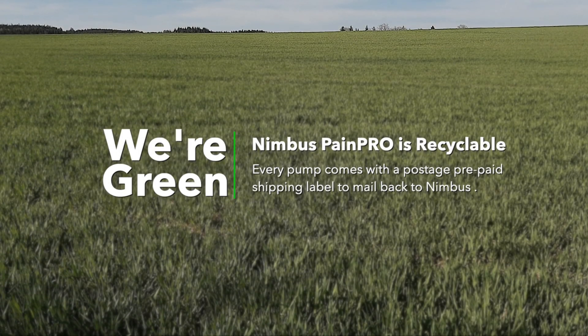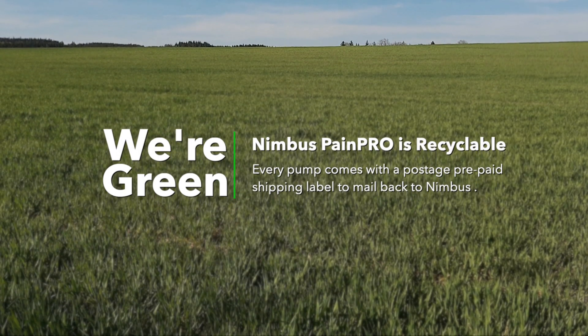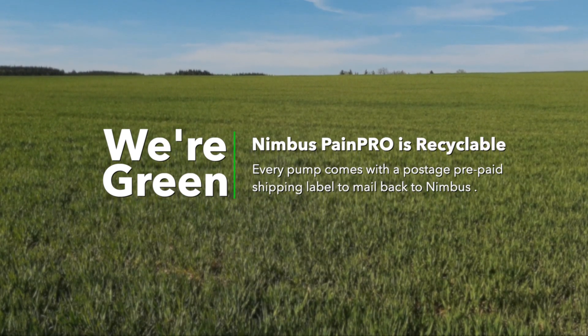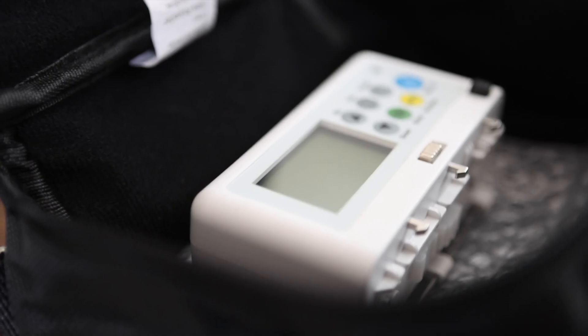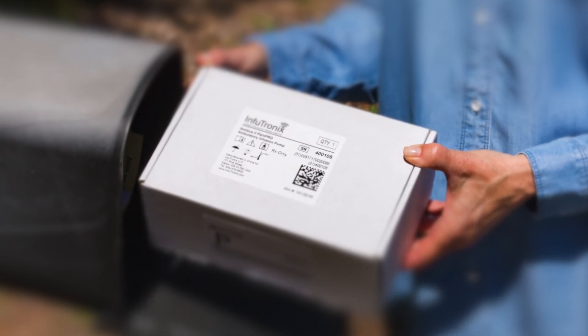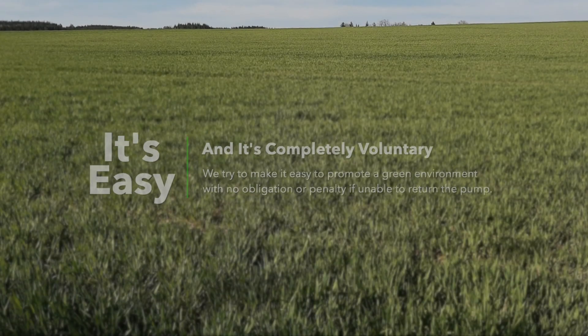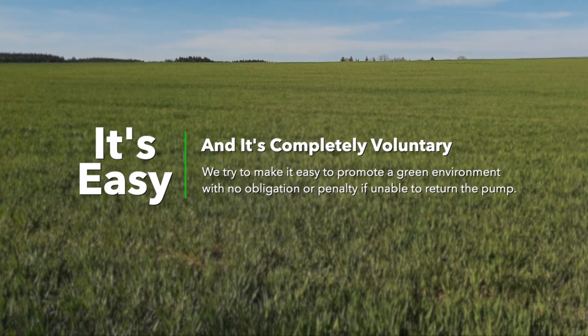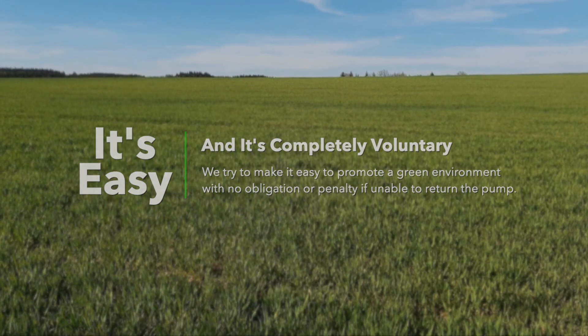We're committed to our environment and helping our customers go green. That's why we've made the Nimbus PainPro a recyclable pump. Inside every pump box is a postage prepaid shipping label. When the infusion is done, place the black carry bag and the pump brain into the white box, seal it up with the postage prepaid label, and mail it back to us. The recycling program is voluntary and we do not penalize the patient or the facility if the pump is not returned.